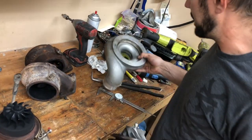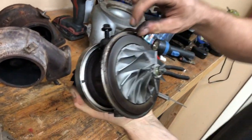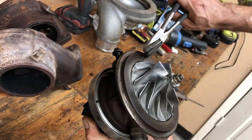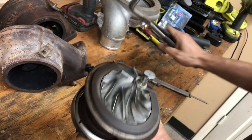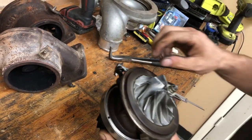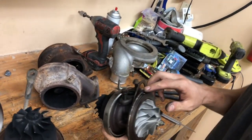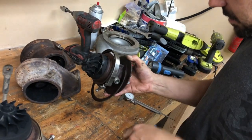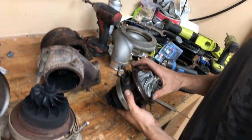Whoa, that is a beast — look at that! So here are the roll pins I was telling you about. I have to take these out otherwise you can't clock it. There's a roll pin on the turbine right there and a roll pin on the compressor — they keep it clocked. So if you want to change the center section orientation, you just pull those two out and put it wherever you want.